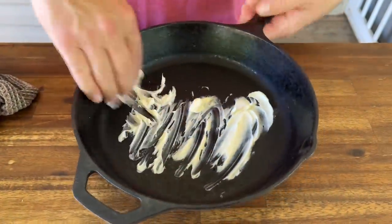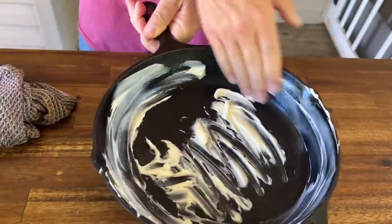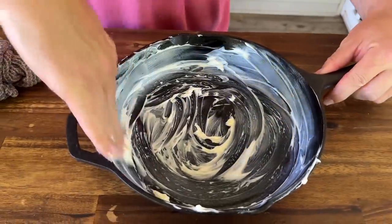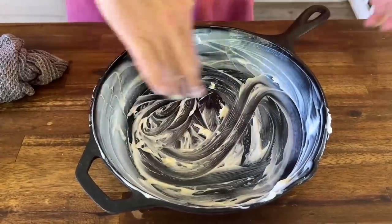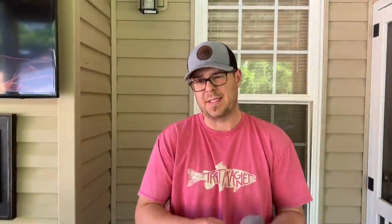I just got a knob of butter — we're just going to go all the way around the cast iron, tops and bottoms. It's just a good way to protect your skillet, especially with that cheese sauce when you bake it. Plus obviously it adds flavor. Remember, the oven's set at 375.